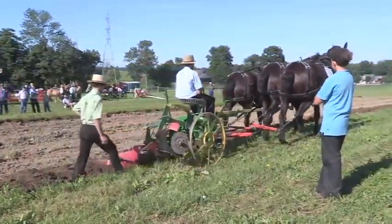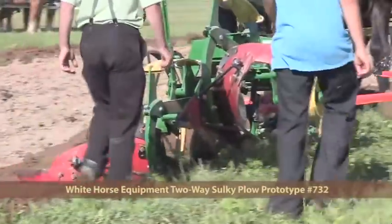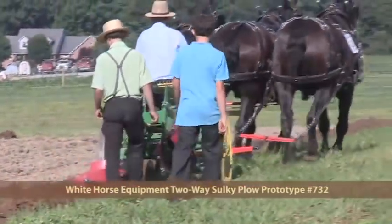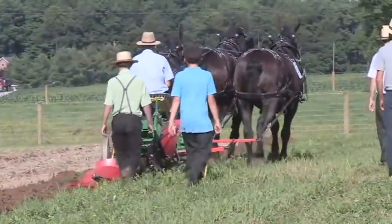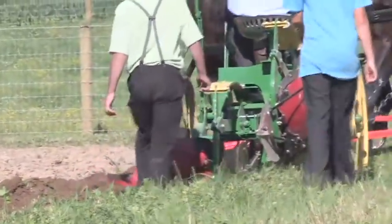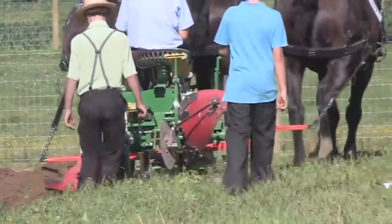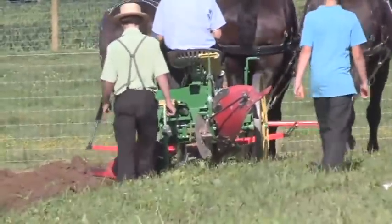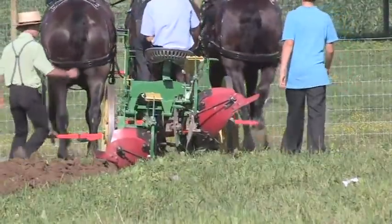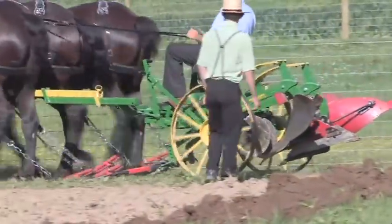Coming in is the Whitehorse two-way plow. This has been watched a lot the last couple days. This is a prototype — it's the only one they've got, it is not for sale, we're still in the process. Model number 732, brand-new prototype number one. This has got a leaf spring reset like they're putting on some of their other new plows. Local dealer is going to be Trail Farm Supply.